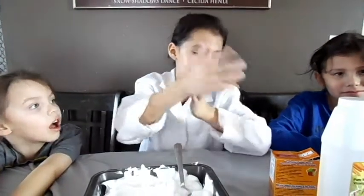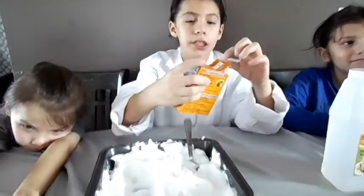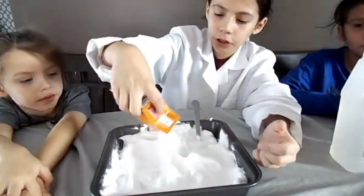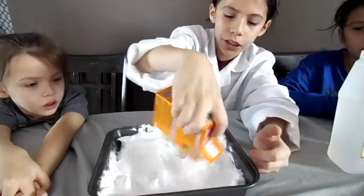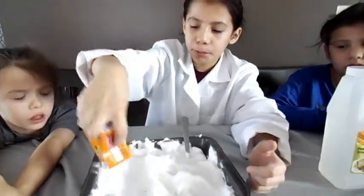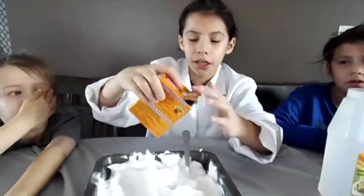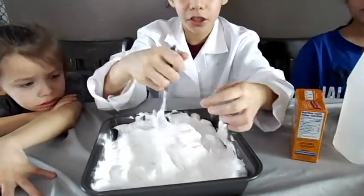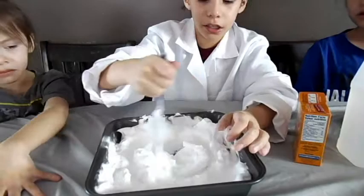We have to add more baking soda so it can stick and turn into a ball. At the first one, we did not add enough and I thought we did. So I am going to keep sprinkling it and then I am going to start mixing it again. Let me touch it. Yeah, that is sticky enough.